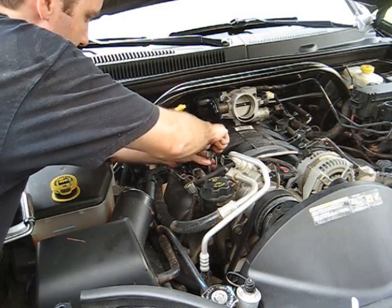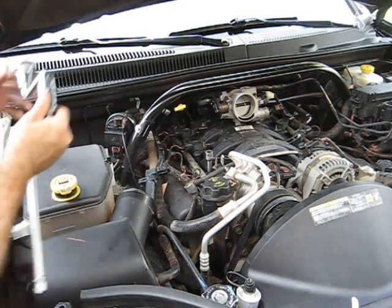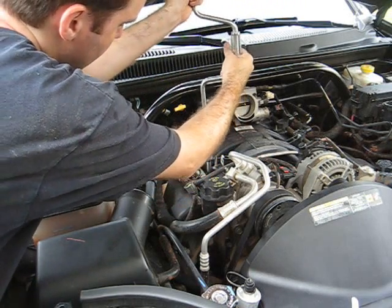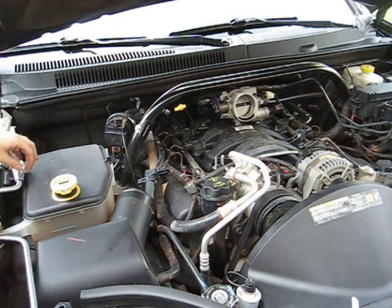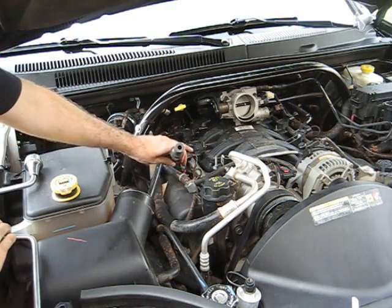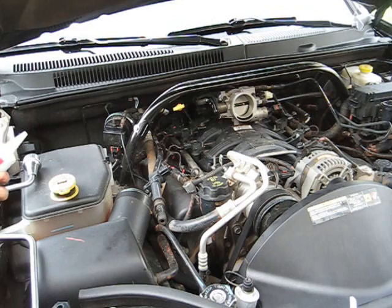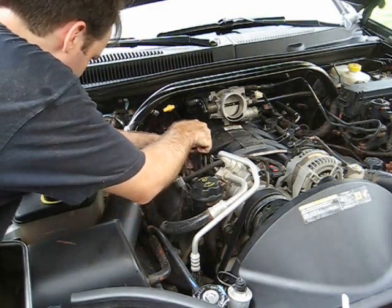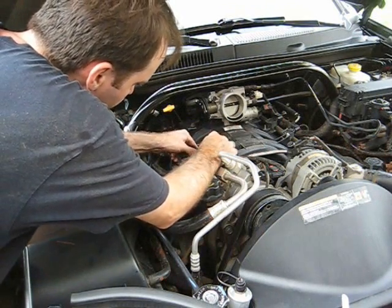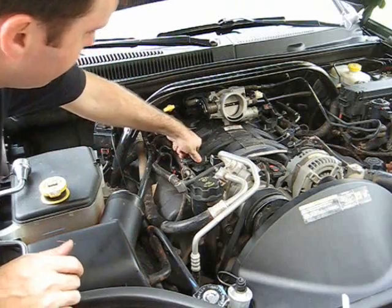Basically, just screw it back in. When you go to put the cap back on, you can see the little part down there that the electric shoots through — put a little bit of dielectric grease on it. And that, my friends, is done. Now I've got to repeat that on the other seven.